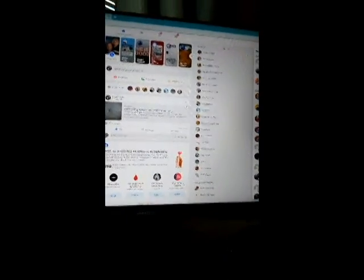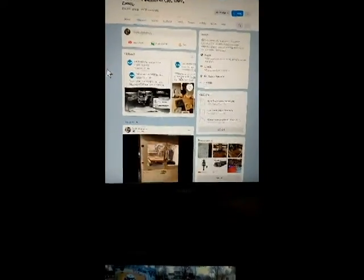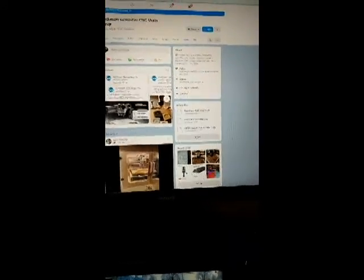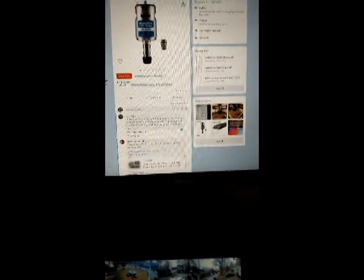On Facebook there's a LaserSmart users group that are very helpful. I put up a question — there's a lot of guys on here doing all kinds of stuff. Quite a few that know what they're doing, and even more that, like me, are still learning. But there's a lot of good info on that site.